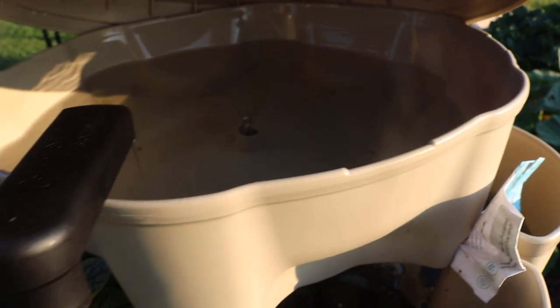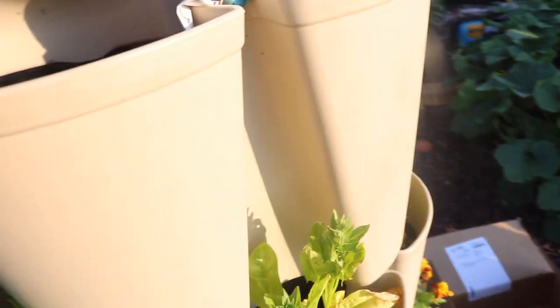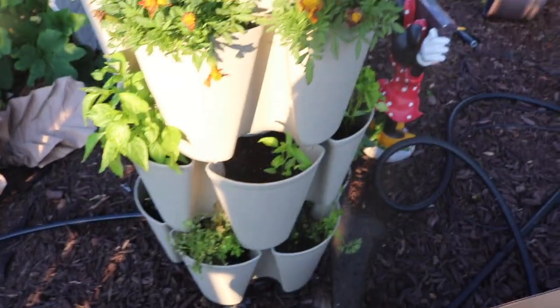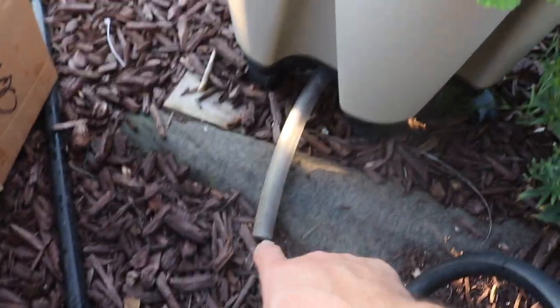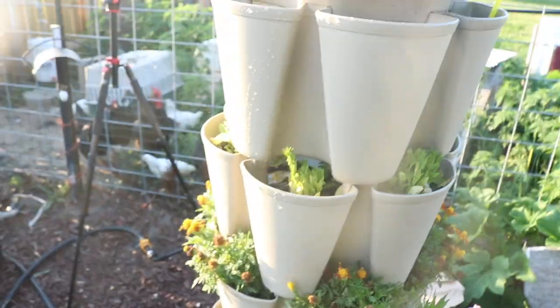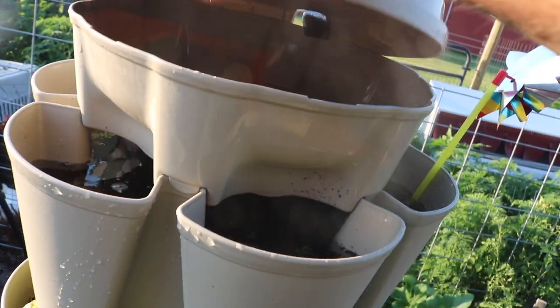Yes, that filled it up really quickly! The water goes down to the other levels, and then the extra overflow water runs out of the bottom. I'll go ahead and put the lid back on.